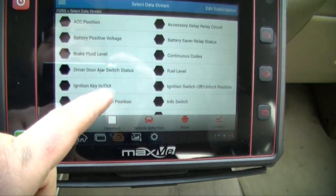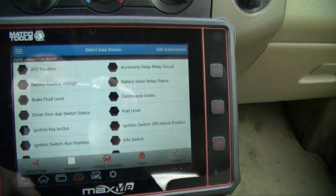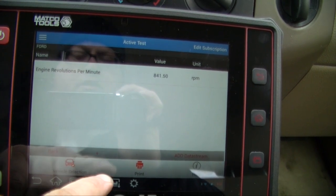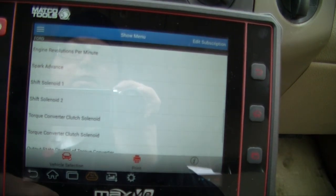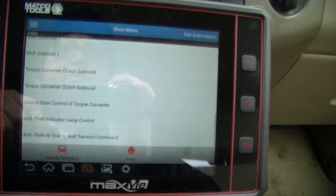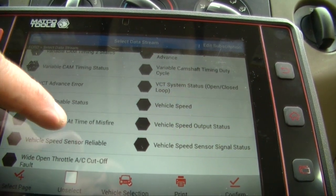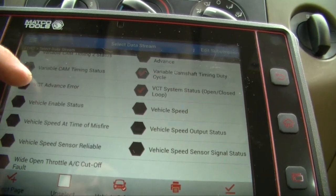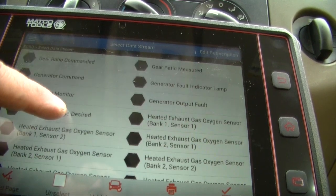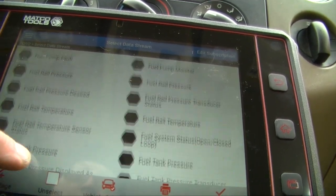I'm reading 14.3 volts and fuel level at 62%. There's a lot of data on here. For example, the RPMs — I can adjust what's displayed in the program. There are so many different features and endless amounts of data to explore. You can view variable cam timing, generator monitor voltage desired, fuel tank pressure — just random things you can pull up.